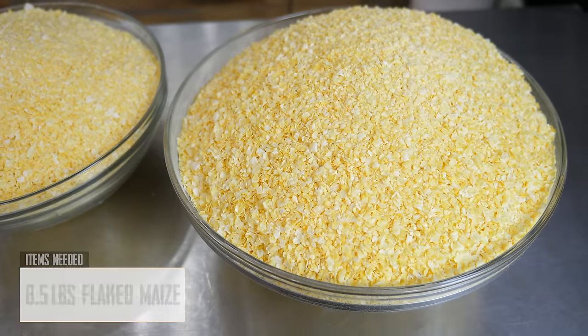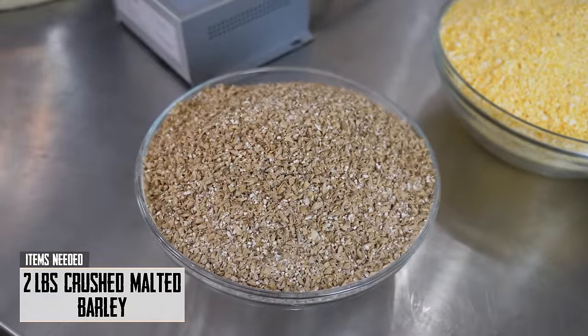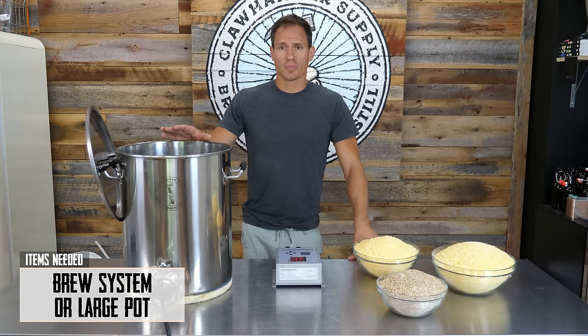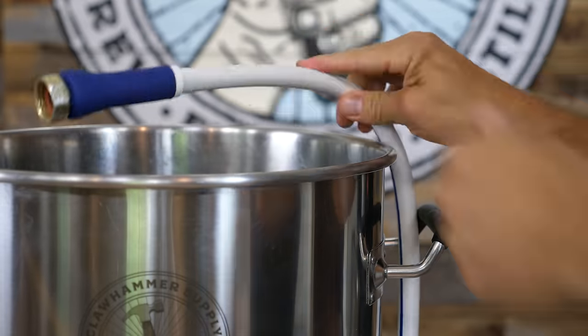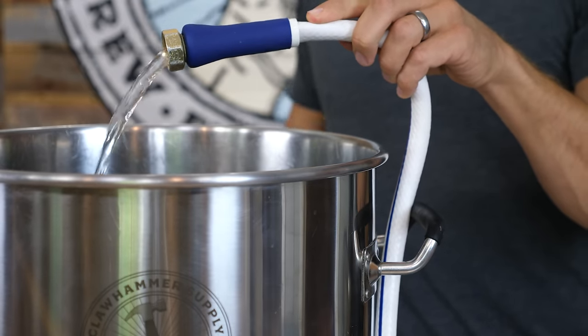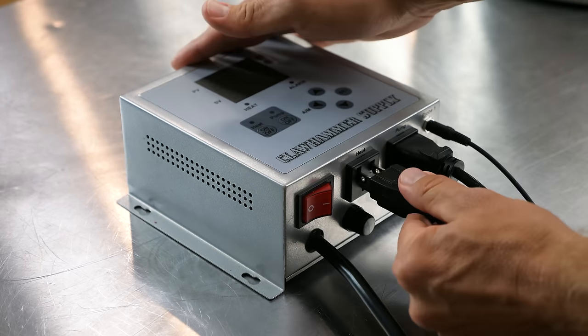You'll need 8.5 pounds of flaked maize, 2 pounds of crushed malted barley, and either a brew system or a large pot. We're going to be using Claw Hammer's 10.5 gallon digital electric brewing system. The first step is to add 6.5 gallons of water to your kettle and heat it up to 165 degrees.